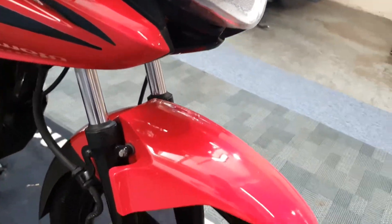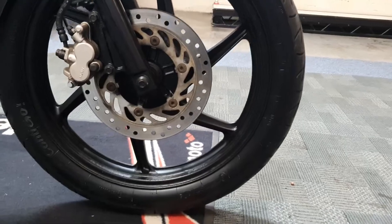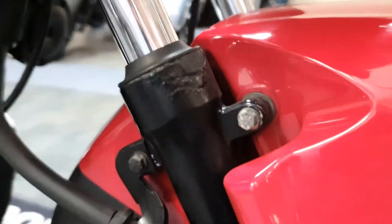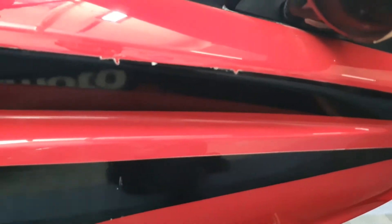A few little scratches just on the front mudguard there. You can see the front tire looks good. Slight showing of rust on the discs, a little bit of corrosion just on the bottom of the forks — just cosmetic.